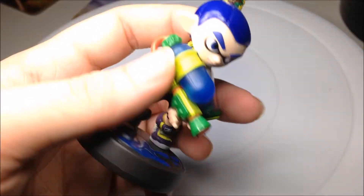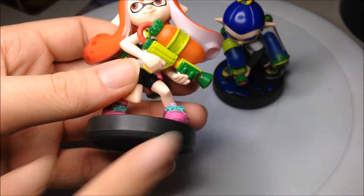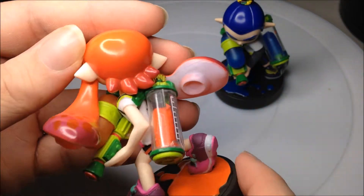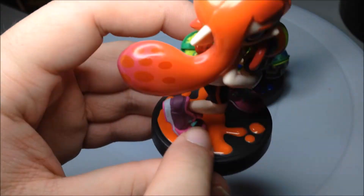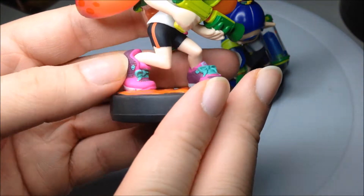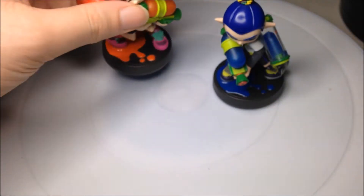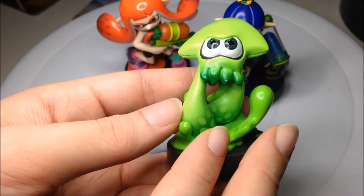The Inkling Girl is basically the same but obviously orange, with cooler hair featuring squid tentacles as two little long hair pieces. There are also little tentacles on the figure. You've got the orange squid ink on the floor, cool pink trainers, and the same kind of thin see-through plastic canister with the ink tank on the back. Really well designed Amiibos — probably one of my favorites.